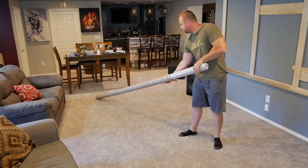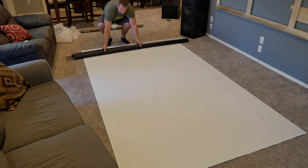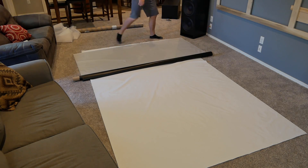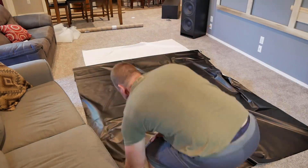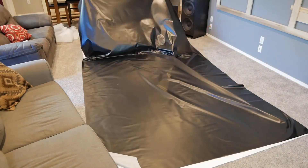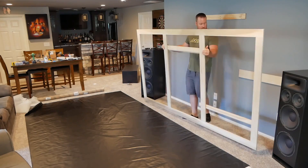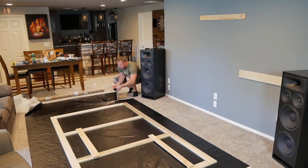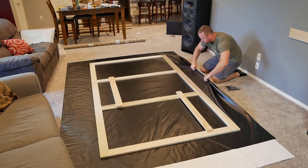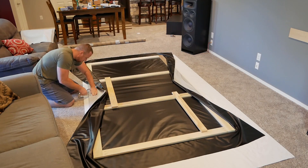And now for the fun part — attaching the screen. Like I said in my previous video, I chose to go with the flexi gray material from Carl's Place. I highly suggest paying the extra for shipping the screen on a roll instead of folded to prevent any major creases. To get started, make sure the gray side you'll project the image on is face down and the black backing is face up. Center the frame on the screen with at least four inches of material overlapping each side. You can cut away any major excess pieces so they won't get in the way later. Using a staple gun, I stretched the screen over the frame and started attaching it from the back. The best way to do this is to start in the middle of each side and place four or five staples to hold it in place.